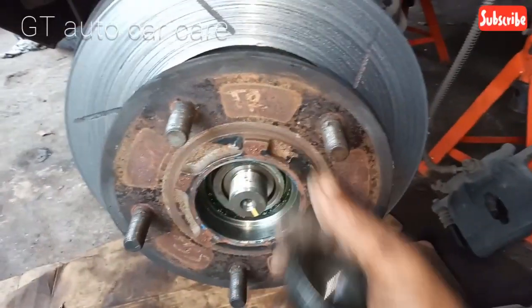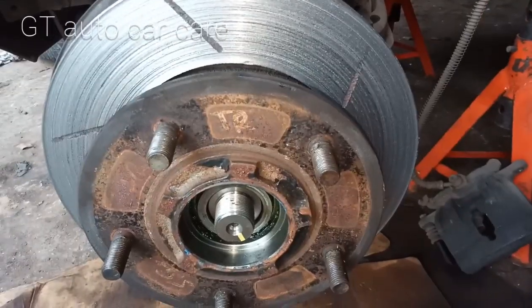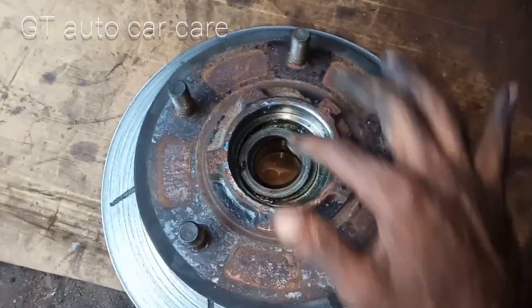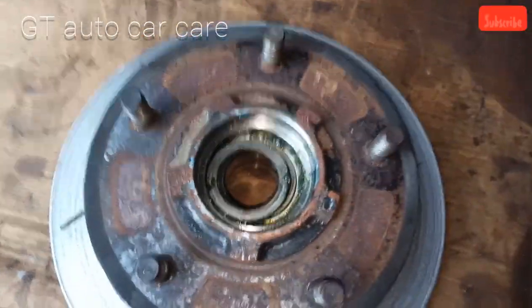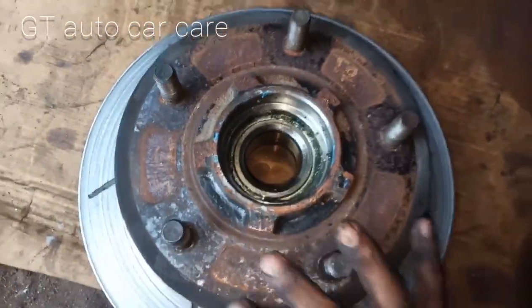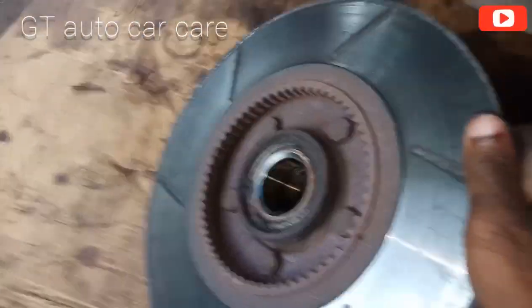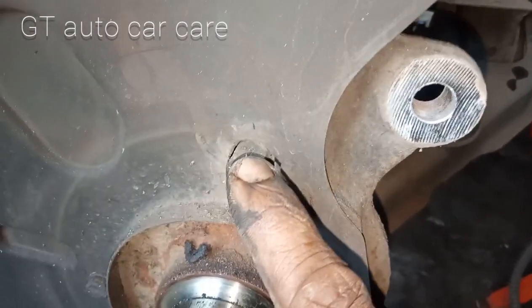We have already used this rotor disc. The nut is here. The nut has a spacer washer. This is the bearing. This is the rotor disc — the rotor disc is here. This is ABS type. This is the ABS sensor.